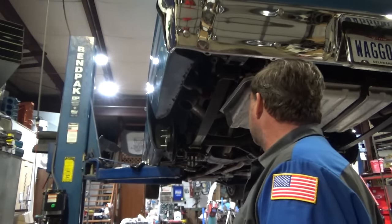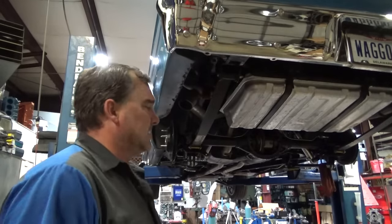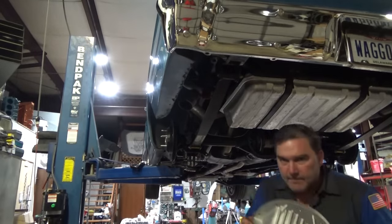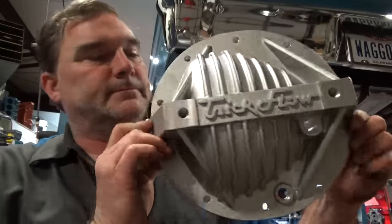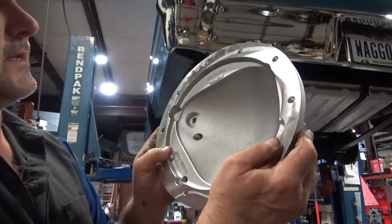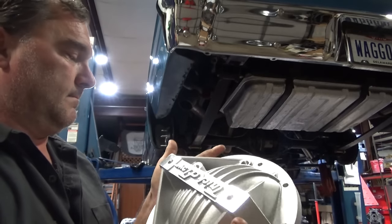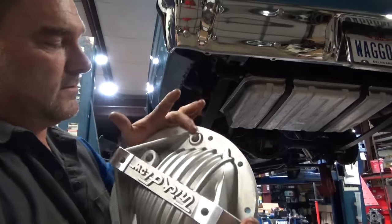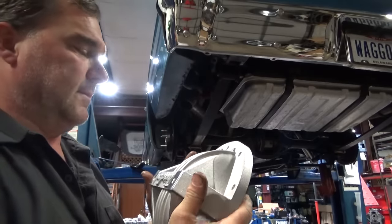Now I'm going to put on the calipers and put on the Trick Flow cover — made in the USA. It's actually a pretty nice piece. It's got a serviceable drain plug so you don't have to remove the cover every time. Really nice.